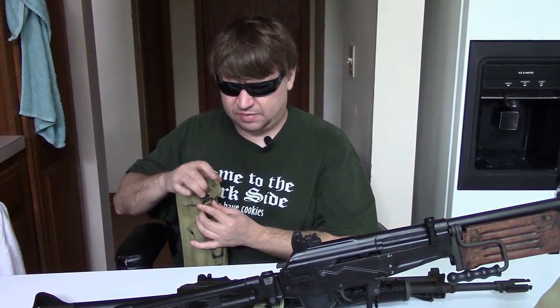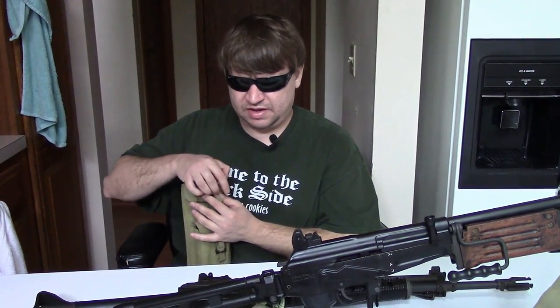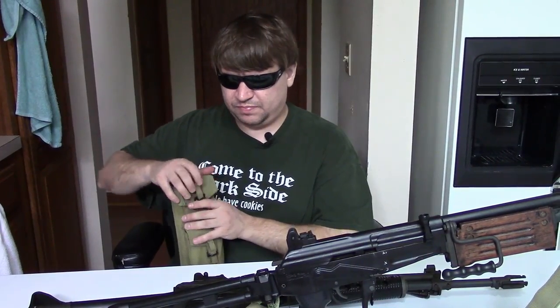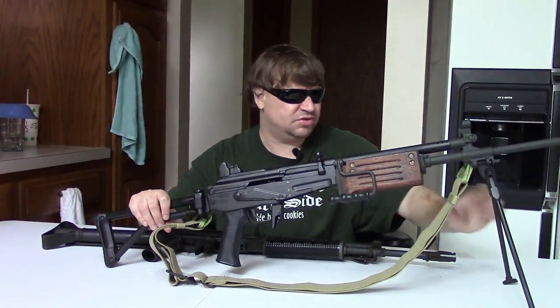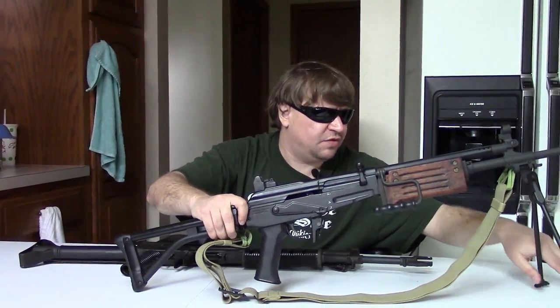The original Galil was kind of meant to be both an LMG and an assault rifle. Before it, Israel had been using two different versions of the FAL — a light-barrel version as an assault/battle rifle and a heavy-barrel version as a machine gun — so they were trying to do a two-in-one with the Galil. It really didn't work out that great; it was kind of heavy to use as an assault rifle and really too light to be used as an LMG.